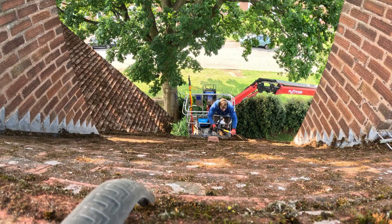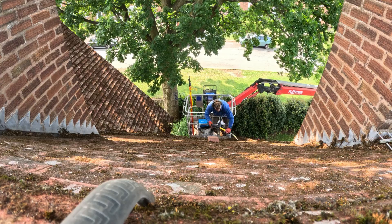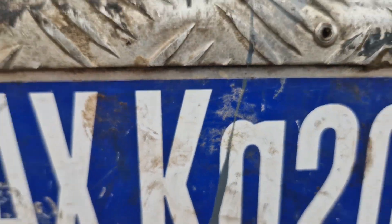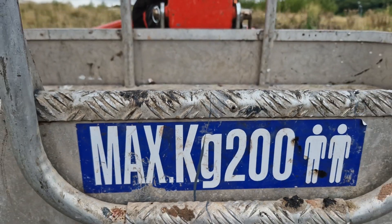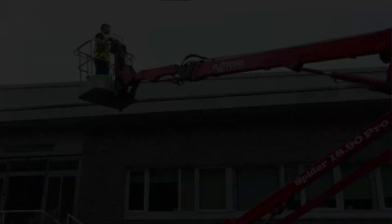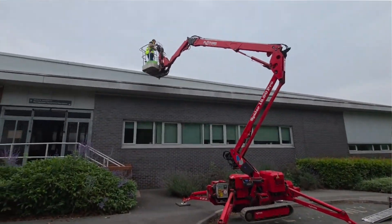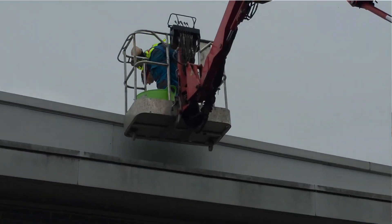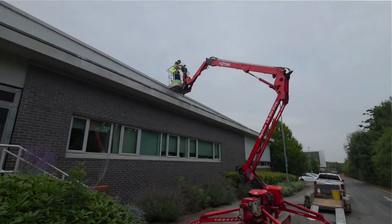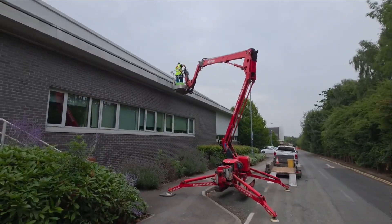The cherry picker is equipped with a two-man basket, which is perfect for carrying out tasks at height. The basket can safely carry up to 200 kg, meaning it can hold two operators along with their tools and materials. This weight limit is important to consider, especially if you're planning to carry heavy equipment. However, the 200 kg capacity is typically sufficient for most jobs including roofing, chimney work, and general maintenance tasks.